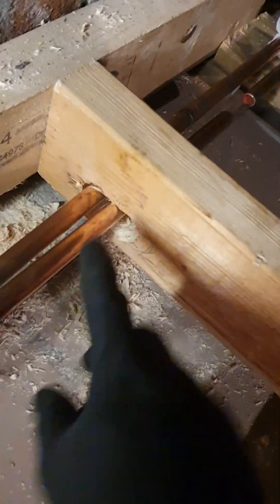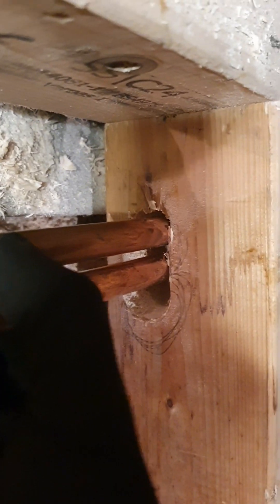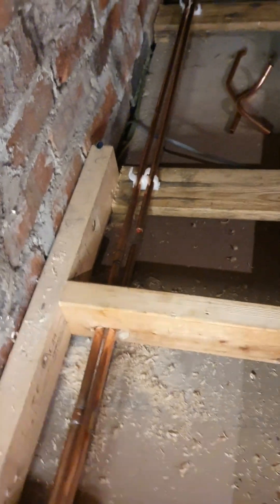I've started soldering some of these pipes up but I've made a mistake where the pipe goes through the joist — the pipe's actually touching. You don't want that because when it heats up and cools down it'll end up with noises. So I'll have to redo that one.